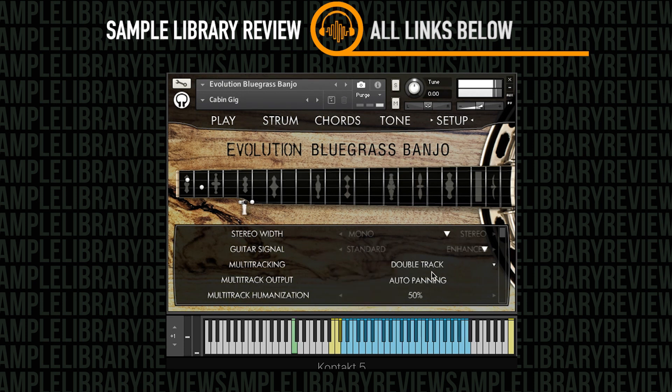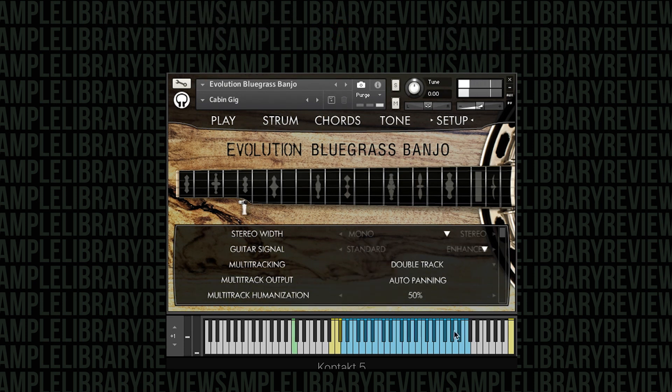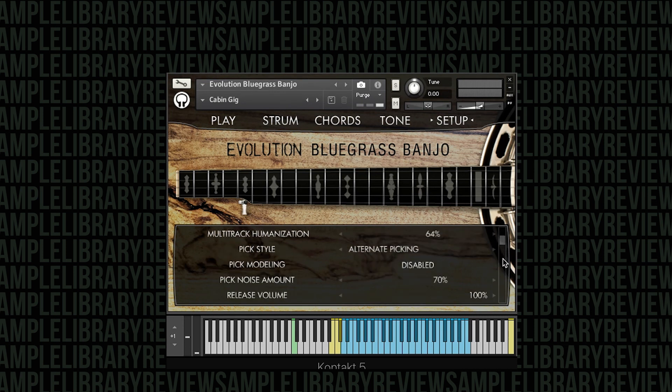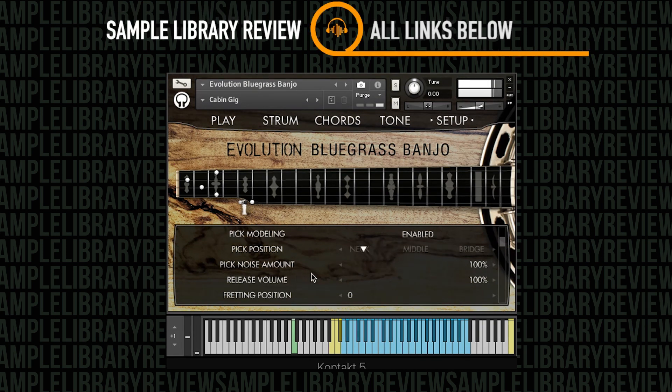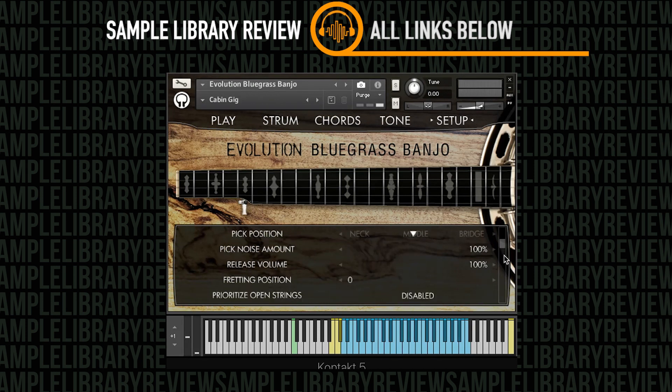Another cool thing about the Evolution Engine is you can do single track, double track, or quad track — it uses nearest-neighbor triggering and panning. You're able to adjust humanization, randomness, and the difference between left and right players. There's pick modeling so we can go from a neck pick to a middle pick to a bridge pick — it's more about finding the right sound for your composition.